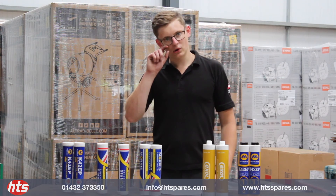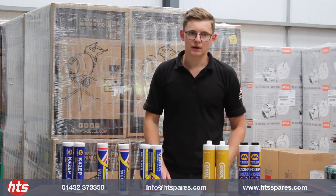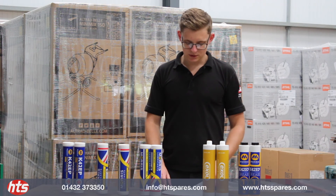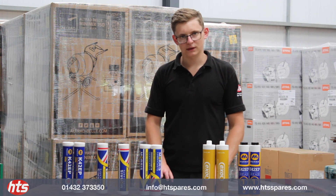These are all available online, or contact your local rep for any details regarding the grease or the grease guns. We look forward to speaking soon. Thank you.